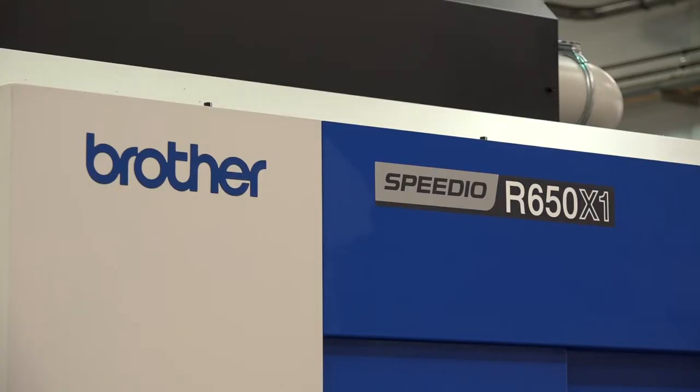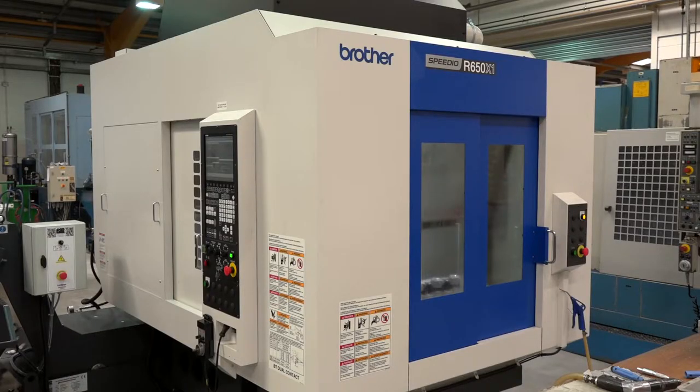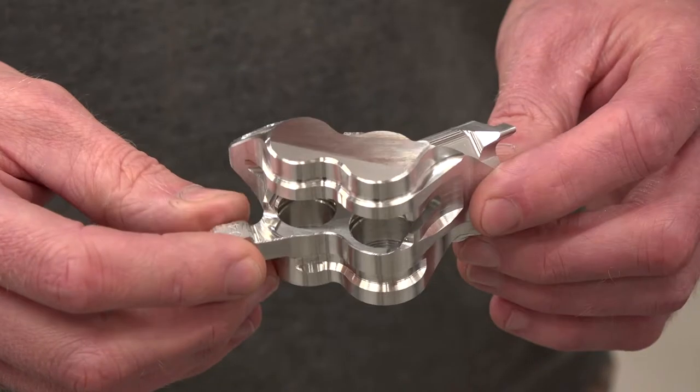This machine hasn't been here very long — a matter of months or maybe just a year. Why the change, or why did you bring this into the productivity arena? To replace an older machine — it was over 20 years old. And the reason for this selection — it must have offered improvements in speed? Yeah, we've had older Brothers in the past doing different operations, so we thought it would be perfect for doing this operation as well.